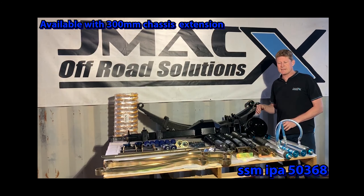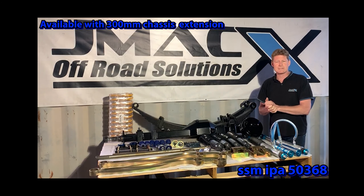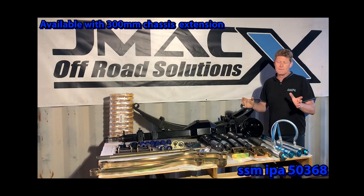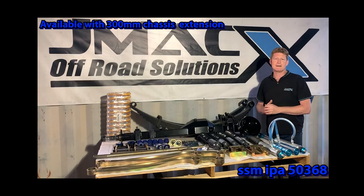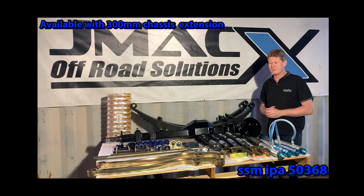You can also add to any of our GVM upgrades our billet radius arms to get you more caster. These will be mandatory at three inches. At two inches you can opt for just the caster correction bushes, but we have proven time and time again the cars drive better with a radius arm over a bush.